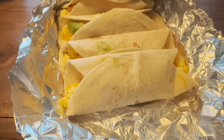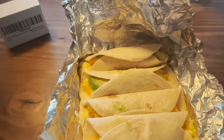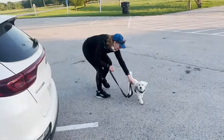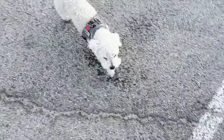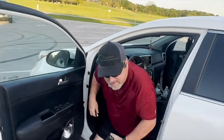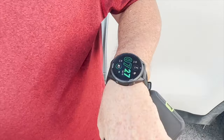Me and dad are eating some tacos — they got avocados in them, eating good out here. Just got off work and drove straight to the park and met my parents. 'Hey bro, how are you buddy?' 'What's up dad?' He's loving that new watch. Let me lock down these shoes and start running.